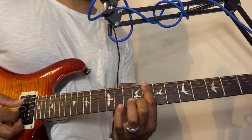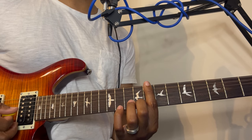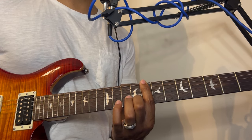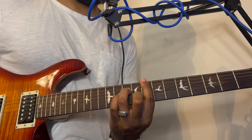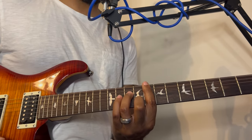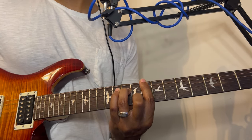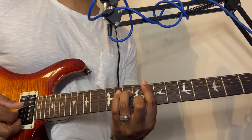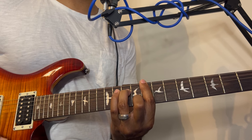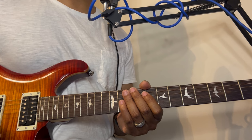So far we have: bar on the 8th fret, middle finger on the 2nd string on the 9th fret. Now we're going to add one more finger — the ring finger — on the 4th string on the 10th fret. Let's practice that strumming pattern using the minor 7 chord: down, down up, down, down up, down.